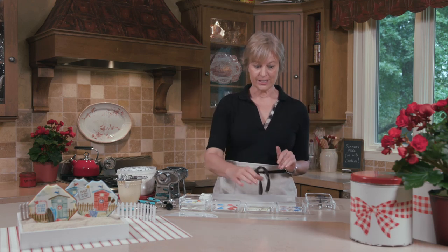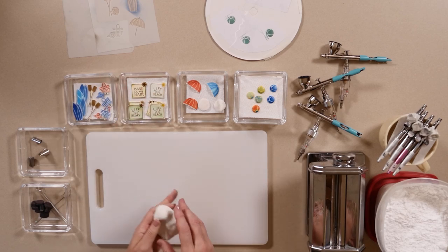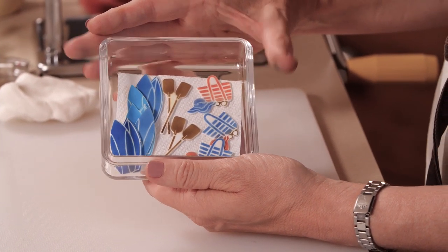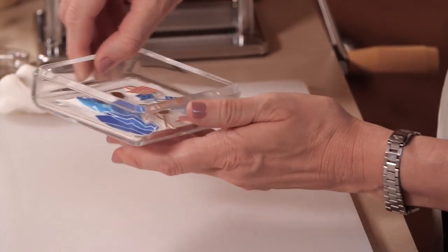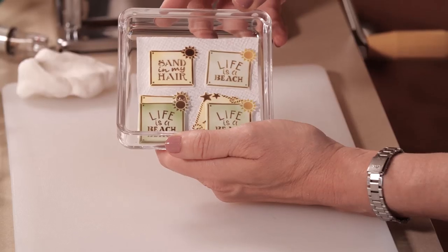For the fun part, which is all the dimensional stuff — I've got actually three types of elements to show you with a variation on the first. And they are all made with either rolled fondant or royal icing and the same stencil sets. First we're going to start with some flat elements, which will be lifted off the cookie to add dimension, like the surfboards, the oars, and the beach bags, which are made with fondant, rolled thin, and airbrushed.